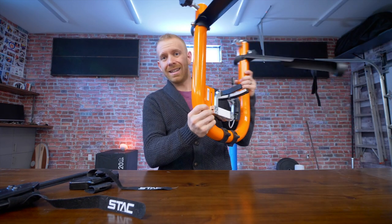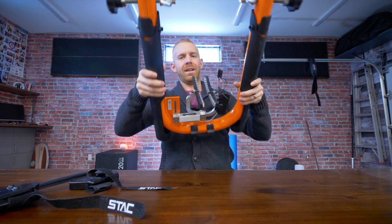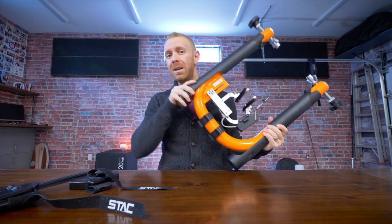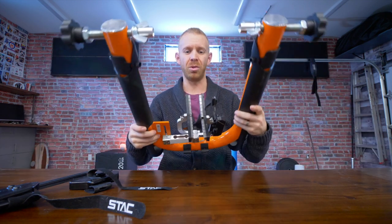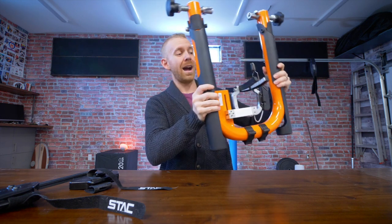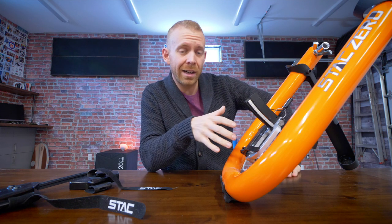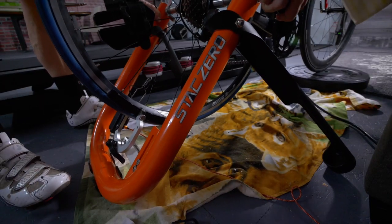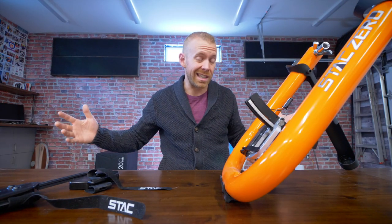Some questions we got were about how it functions when you start really throwing the bike around. Well, this trainer is incredibly light. You fold the legs up and it's maybe 20 to 25 pounds — very easy to fit under a bed or into a closet. I was actually skeptical of how stable it would be, but it was pretty good considering how light it was. There's a little bit of shake from side to side, but it's not so much that you can't throw the bike around.